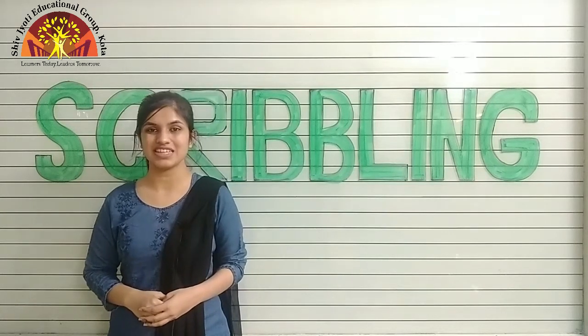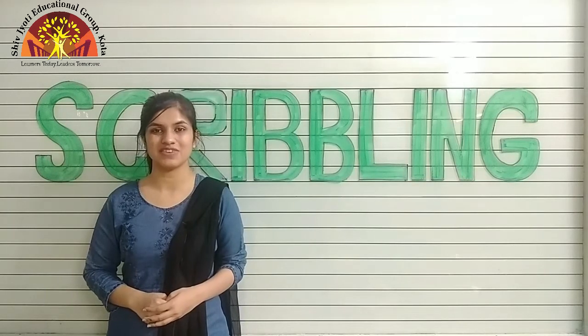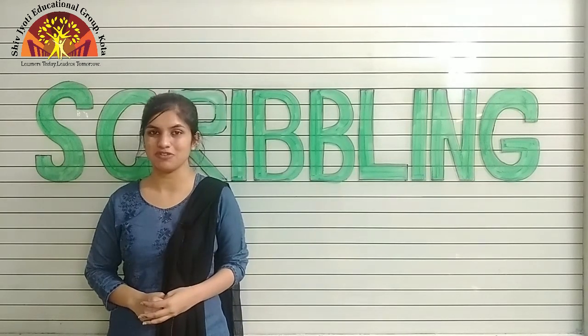Wish you a wonderful morning, kids. I hope you all are fine. Myself Noshaba Fatima Ansari from Shiv Jyoti Educational Group of Kota.